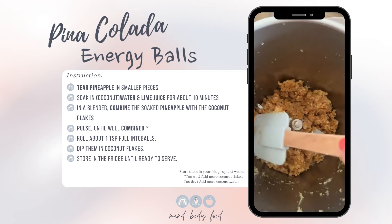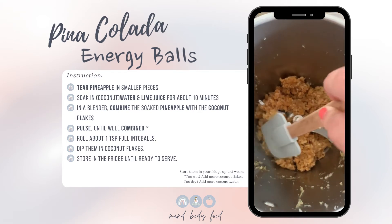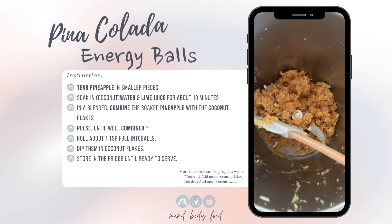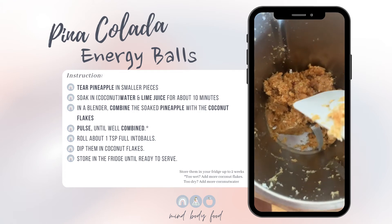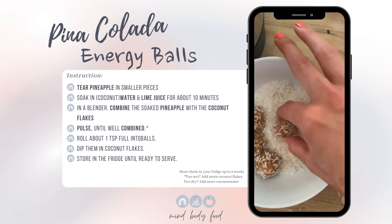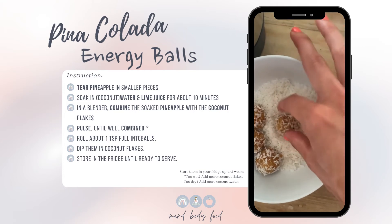This is the consistency you're aiming for. If it's still a little bit too wet, add some more coconut flakes, and if it's too dry, add some more water or coconut water. Because they're a little bit sticky, the coconut flakes stick to it quite well.